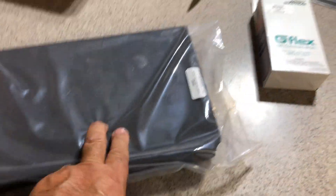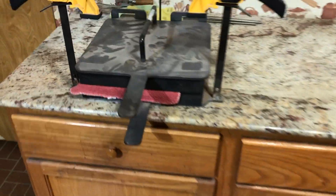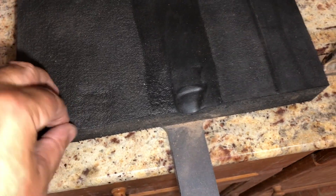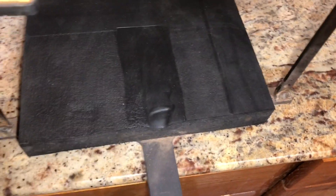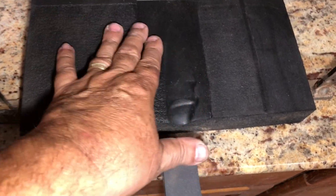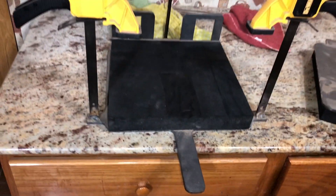I got two bottles of G-flex and these pads to replace the pads in my kydex press. These pads have got impressions in them. This is not kydex press foam — what this is is that stuff you kneel on that you buy at farming and garden stores. I didn't know it would take on the impression of whatever you put on it when it's hot, which is why I've had rags in there.